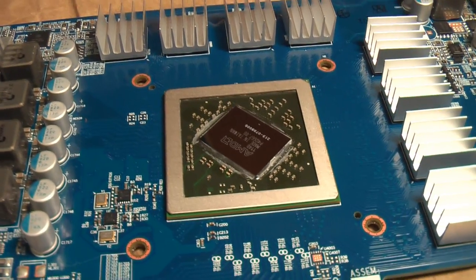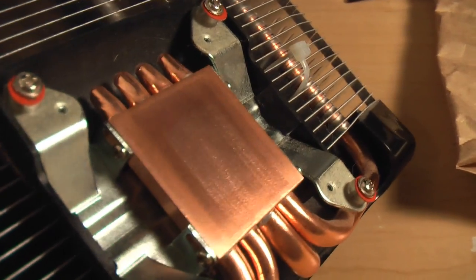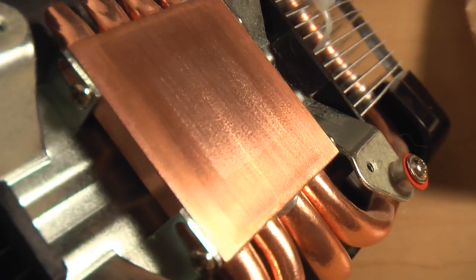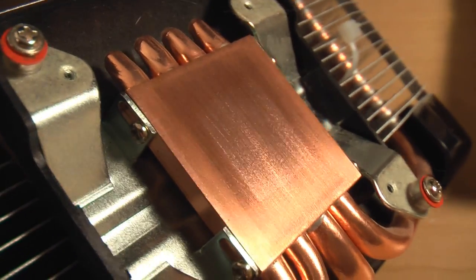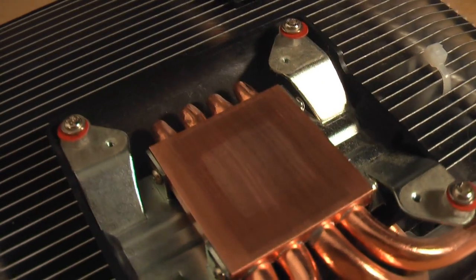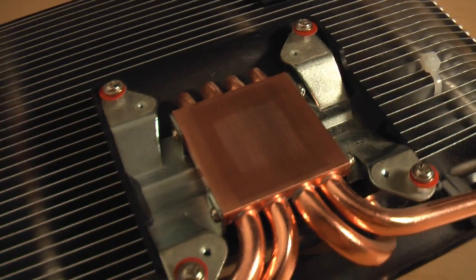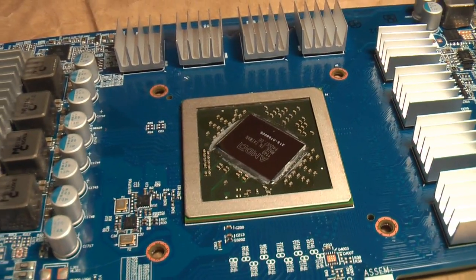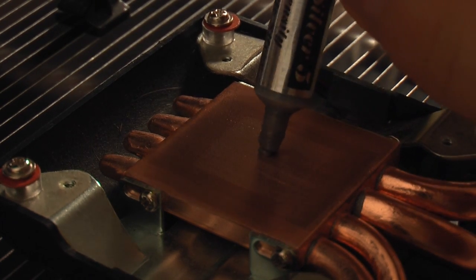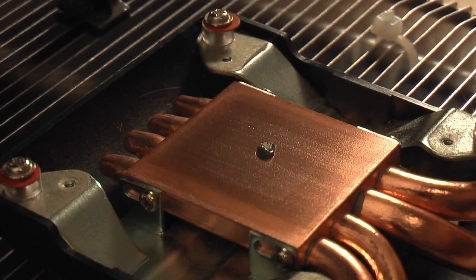Right before I put heatsink compound directly on the processor, I'm going to show you how to tint this surface on the heatsink itself. Tinting fills in the microscopic grooves and valleys on the surface before you put the processor and heatsink together. It's supposed to lessen the break-in period and improve heat conduction between the two surfaces. Apply a super tiny amount of thermal paste and spread it out in as thin a layer as you possibly can.